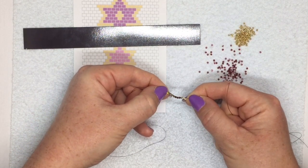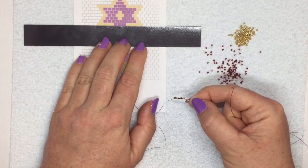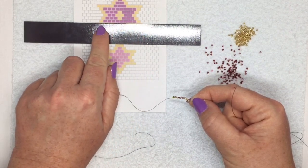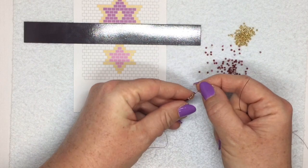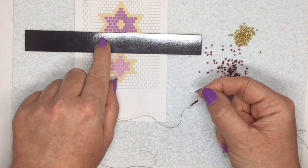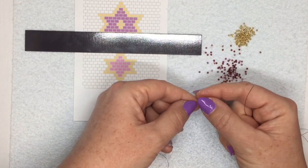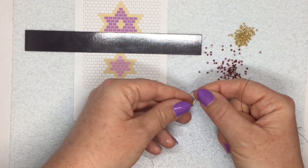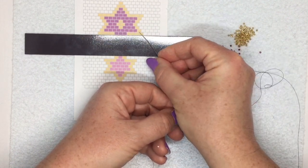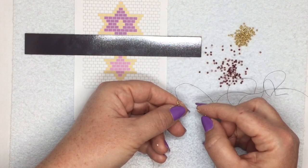The first row looks a bit higgledy-piggledy at the moment, but don't worry - they will all straighten up later on. So now I'm looking at the next row and working my way backwards. In this pattern it doesn't really matter which direction you're working because it's the same in both directions, but if you had a pattern that was different on one side, remember you're going along your beads in a zigzag fashion. My first bead here is a gold bead, sitting in between the last two gold beads in the previous row.